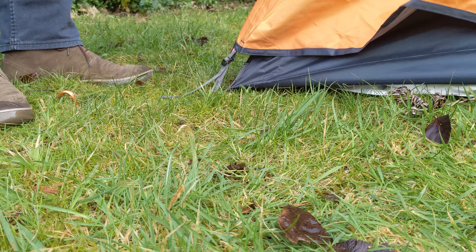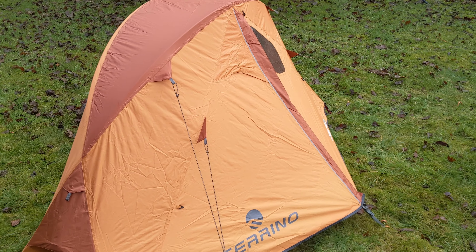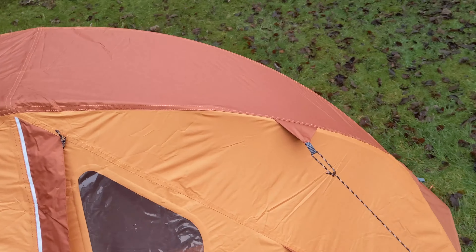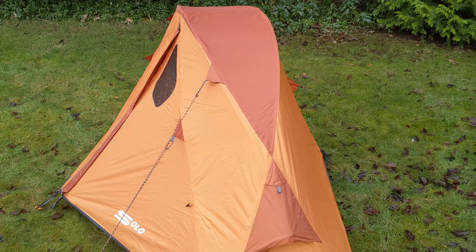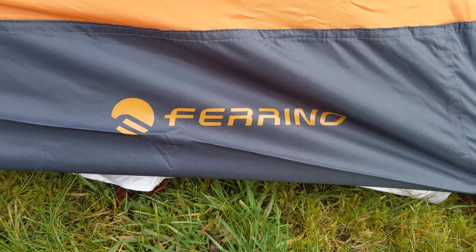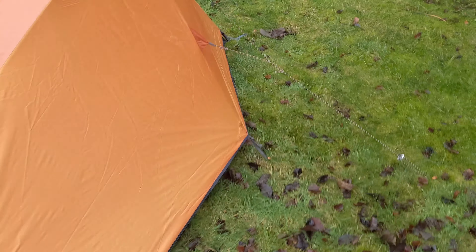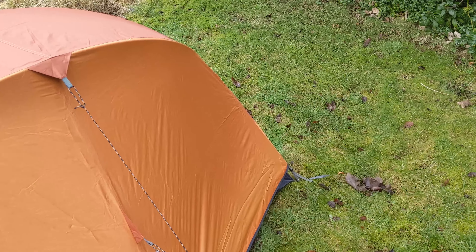I'll just walk you around to give you a better look now that it's up. It's actually very easy to pitch — the sleeves are very easy to slide the poles into, so although it's inner-pitch-first it goes up very quickly. One of the key points I liked about it is that for such a relatively inexpensive tent, I paid about £212 for it.